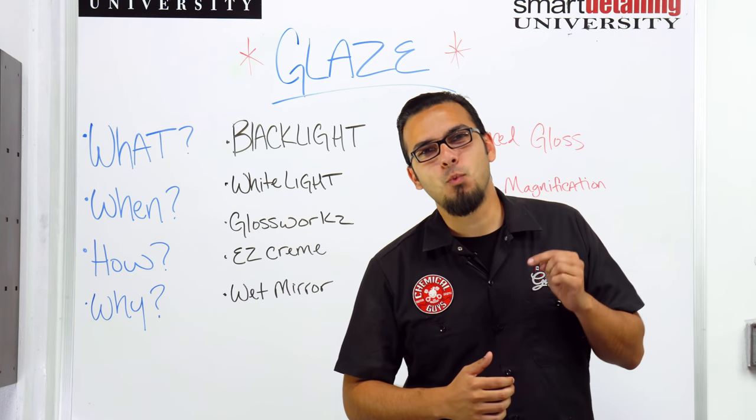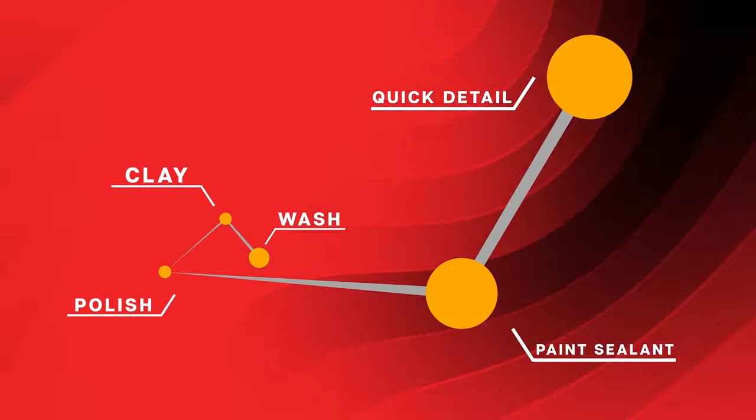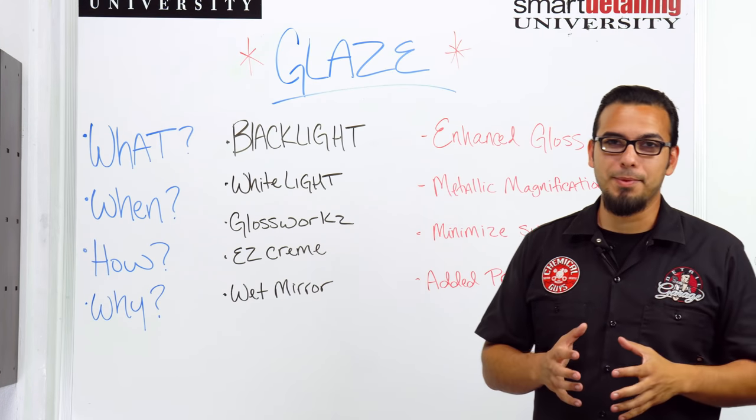What's up, Chemical Guys family? It is Wednesday which means it's time for us all to suit up for Lab Coat Garage. Today's topic of discussion is glaze: what it is, when to use it, how to use it, and why you want to use it. So let's break down what glaze is and its basic elements.